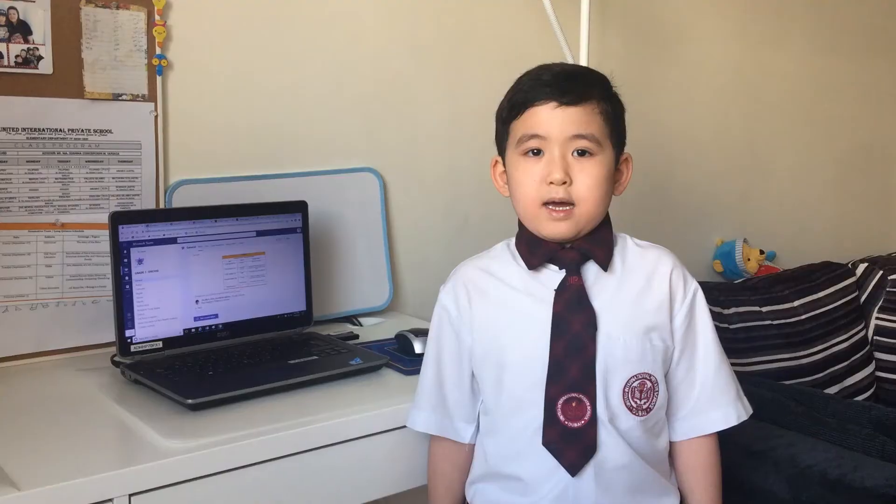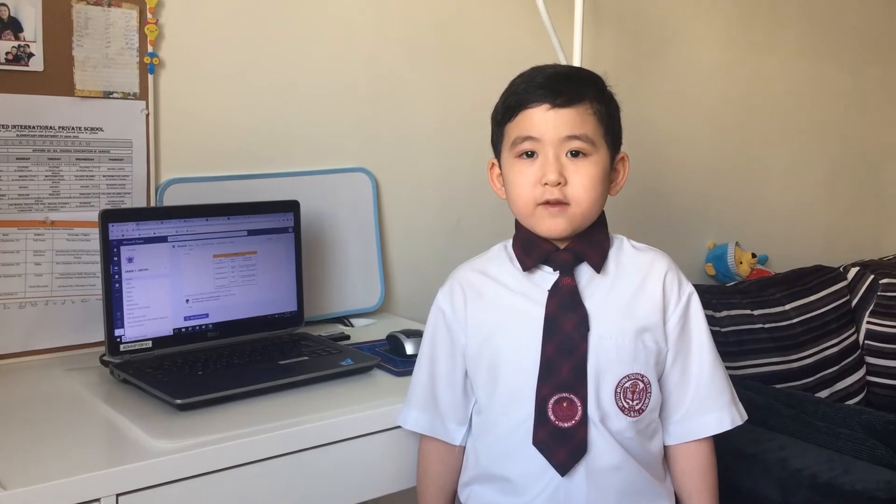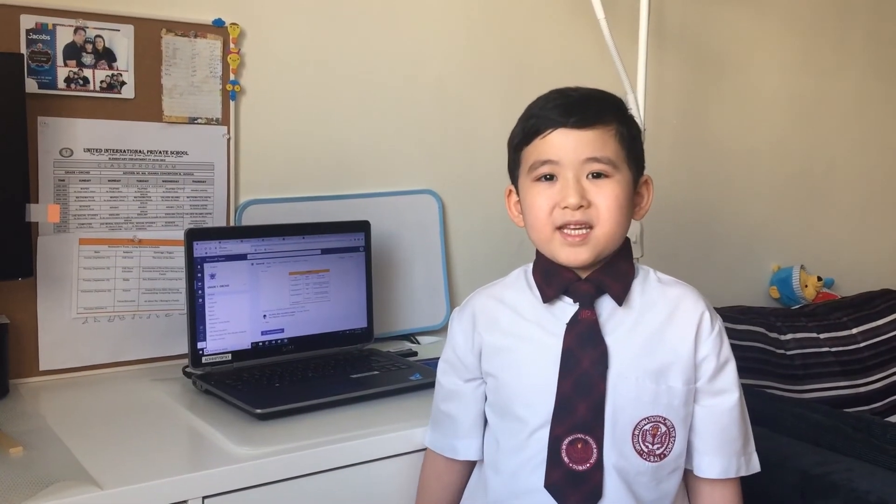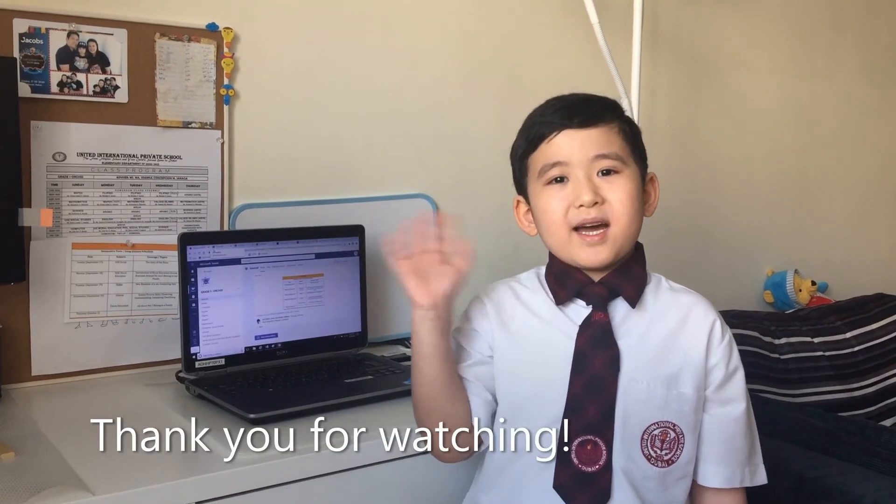Now, handle our computer devices with care. I hope you learned something. See you again next time. Bye bye!